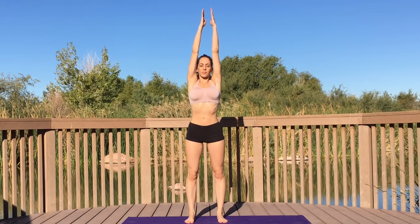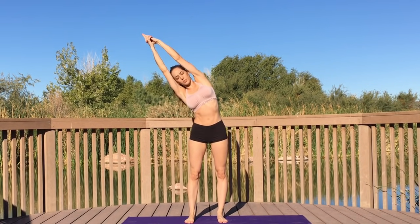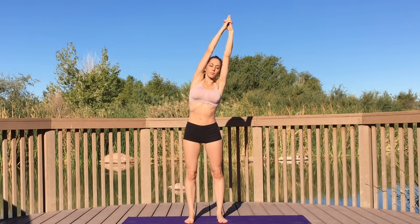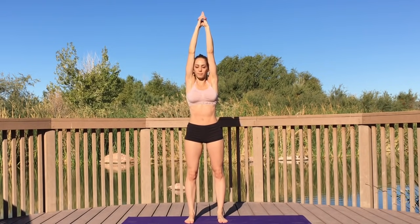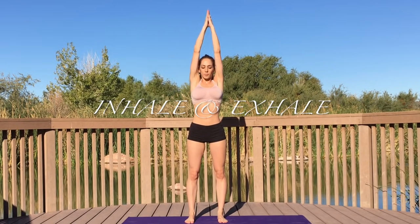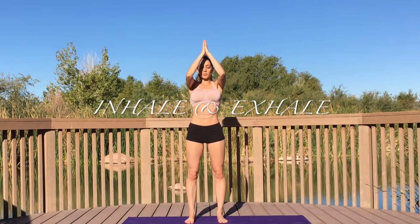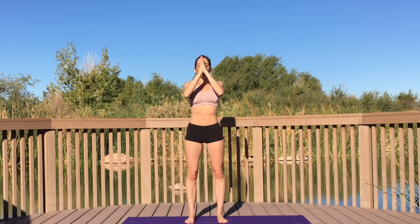Standing tall on your mat, inhale and sweep your arms up. Side stretch to the right, exhale, side stretch to the left. Bring yourself back to center, take a moment to connect with your breath — inhale, exhale. Deep breath in through your nose, deep breath out.